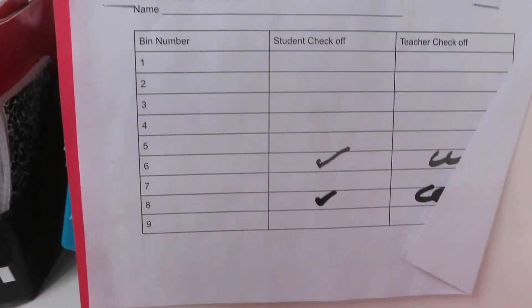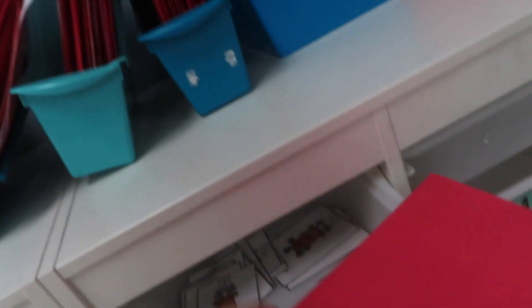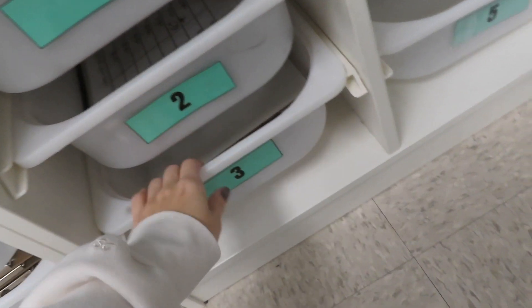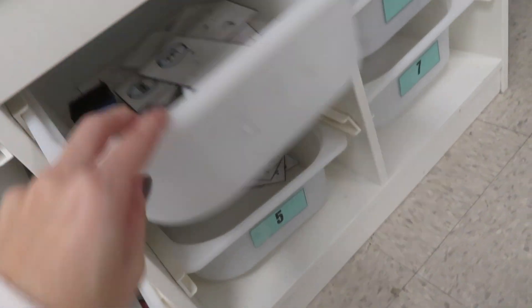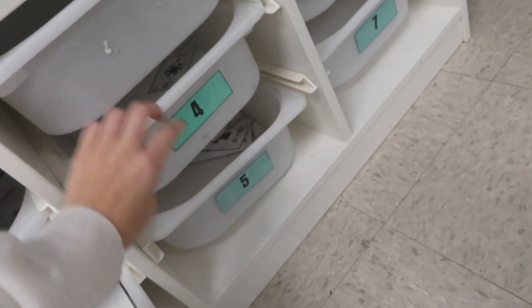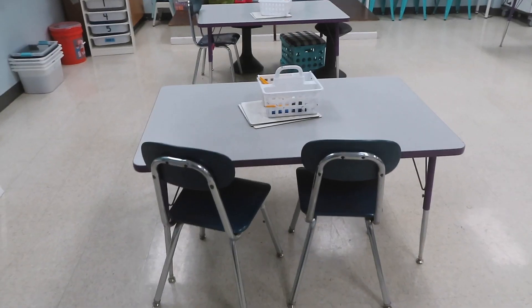When students are at their carpet center, they come over and get a bin — each bin has a little activity. They check it off in their folder, and then I check it off after they're done. These are actually all my December centers from my Teachers Pay Teachers store if you're interested. I need to make new ones and put the January ones out before they come back.